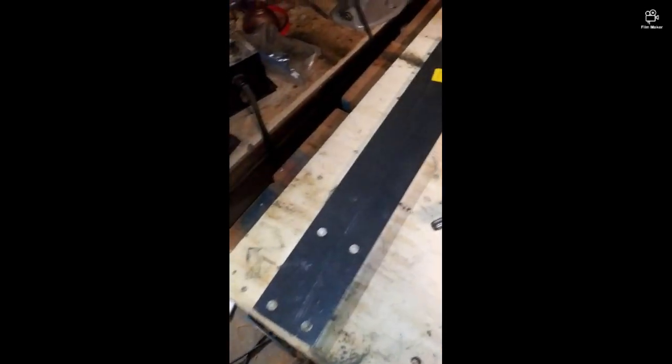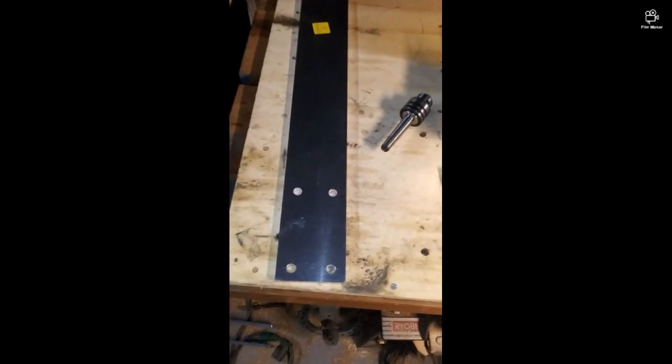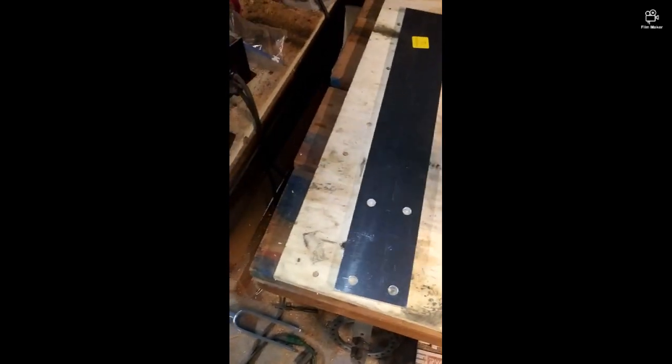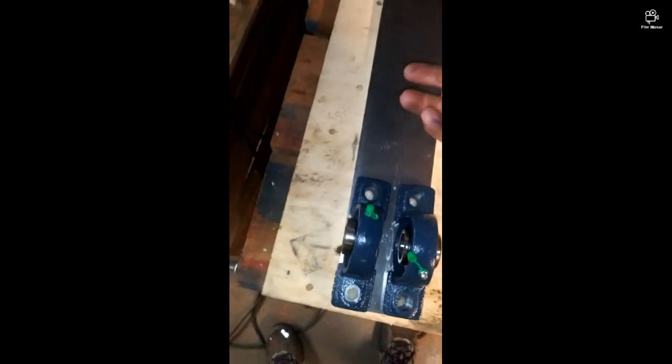It's going to go on a piece of 3/8 aluminum — what I got from McMaster-Carr. I drilled the bearing holes already, so they're going to go like that and fit around the shaft, and then the motor will go on the opposite side, so it's underneath.